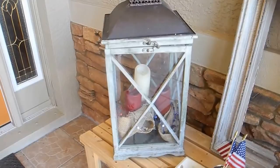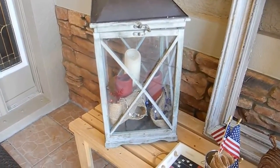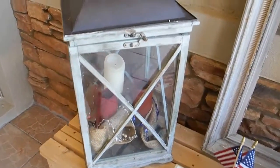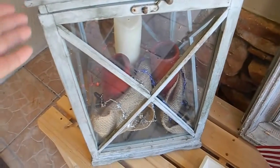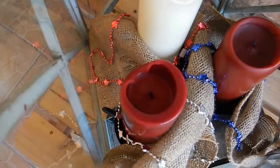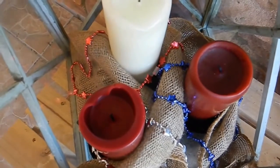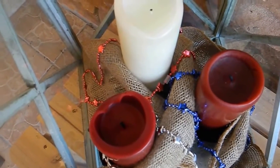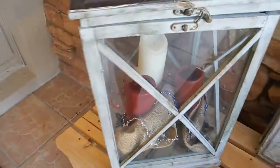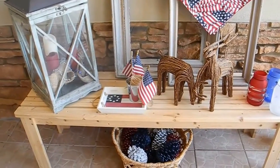And this is my lantern that I got at Old Time Pottery — it's sort of like Hobby Lobby; I'm not sure if they're a chain or not. I just put some candles in there that I already had, and some burlap I already had. And these red, white, and blue necklaces that I bought last year and never used — I just draped them in there to make it look patriotic. So that's the little bench on my front porch.